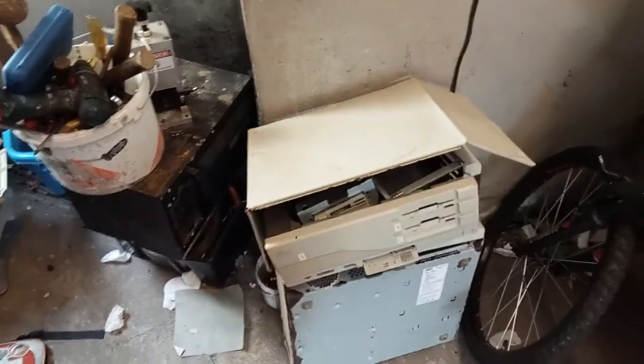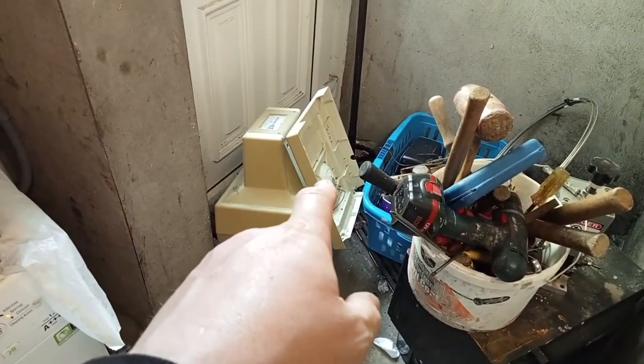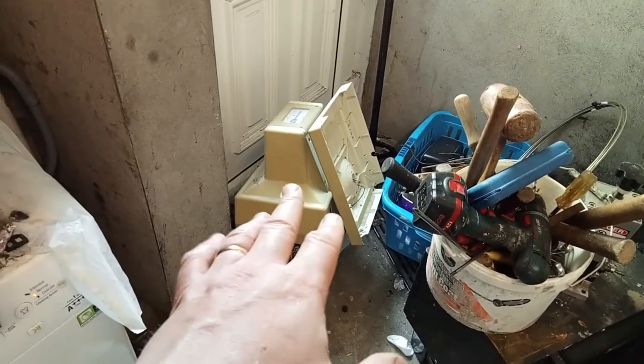Hey guys, Pop Scrap here. As you can see I have more stuff back here in the room. I have very vintage PCs — I have three of them there. They are 1990, 1989. That's a PC in the bottom, that's the monitor. I don't know what's in the monitor but I'm going to scrap that apart. What's in these is very vintage boards.